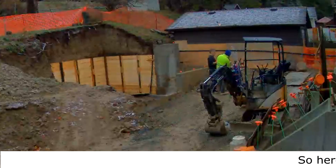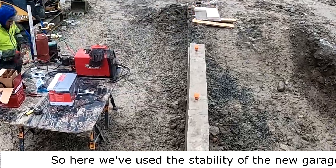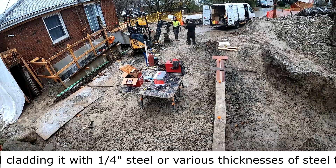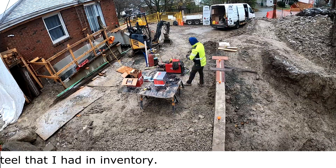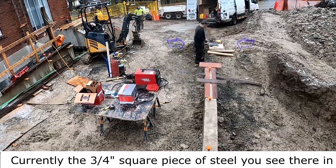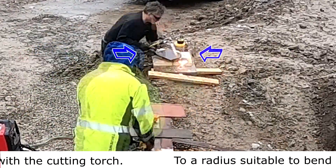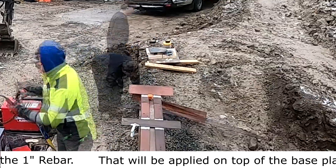Here we've used the stability of the new garage foundation, cladding it with quarter inch steel or various thicknesses of steel that I had in inventory. Currently the three-quarter inch square piece of steel you see there in the distance is being cut with the cutting torch to a radius suitable to bend the one inch rebar.